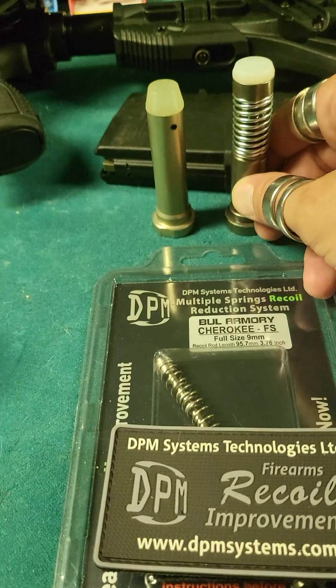DPM Systems has been awesome — they've taken a chance on a small channel like mine. Some outside-of-the-box thinkers, and I think it really shows here. Tell them Vlad sent you, and have an awesome day! I'm gonna go enjoy this at the range.